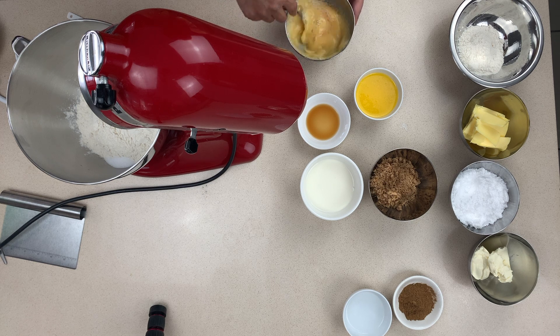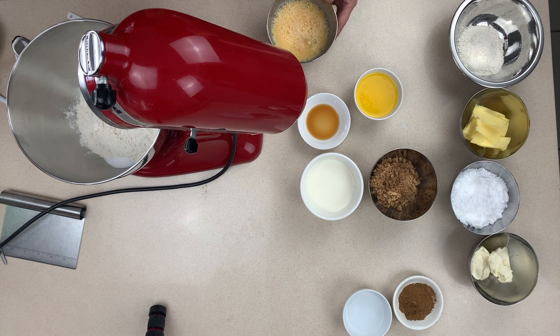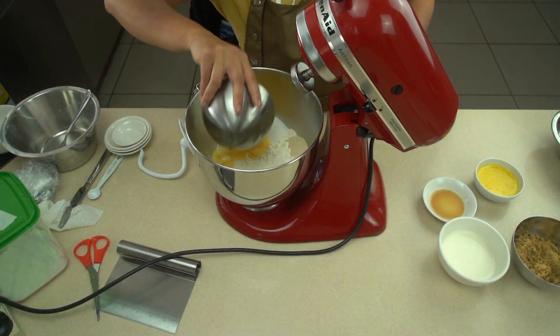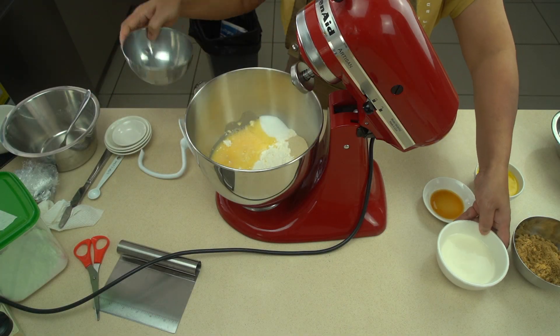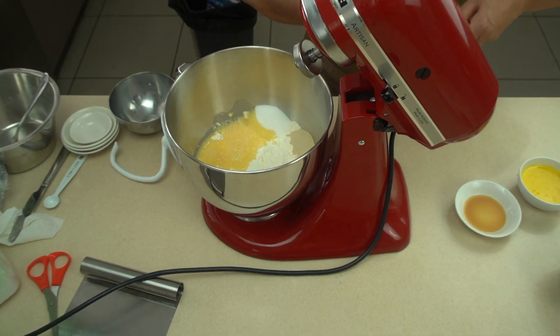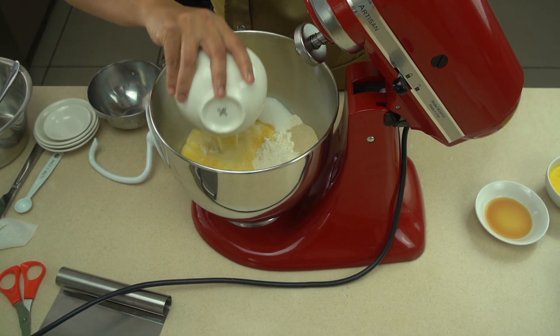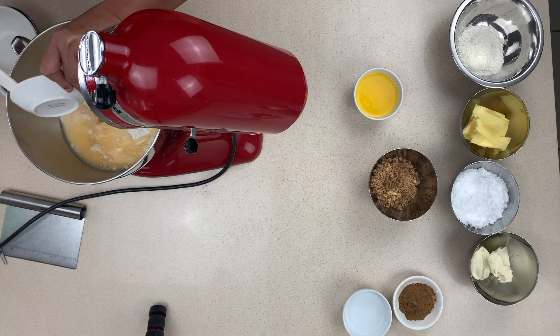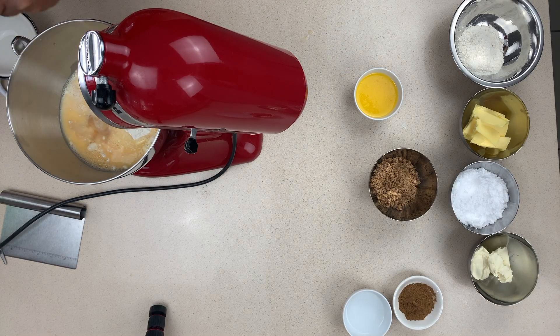Next, take the water and the egg, give it a good mix, and in that goes — again into a separate portion, because we don't want the yeast to start activating until we begin mixing. Our warm lukewarm milk goes in there too, along with high quality vanilla extract.